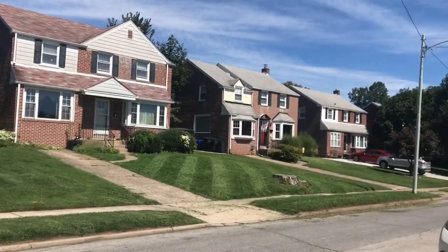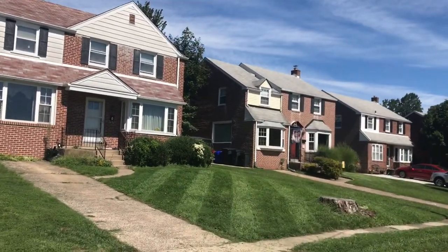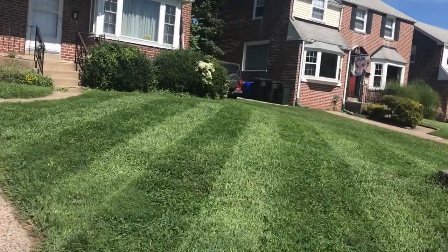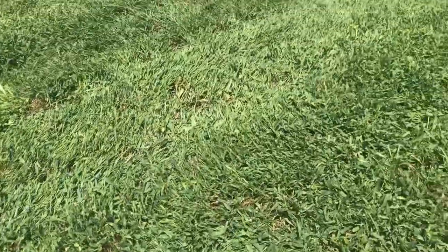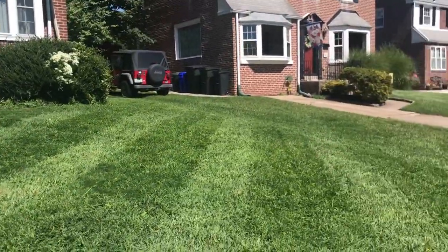Let's get an up close look at this. From a distance it looks really good. But when you get closer, you can see all the crabgrass and the weeds that have completely taken over this whole yard. But that does answer the question — you can stripe weeds. And it can look good.